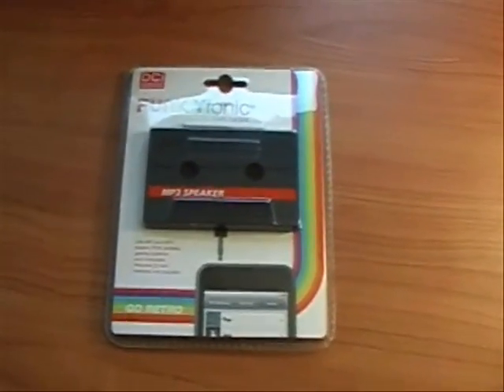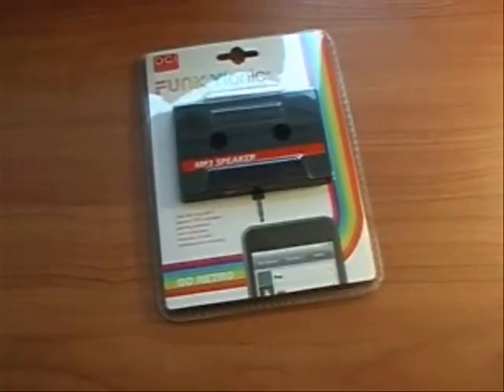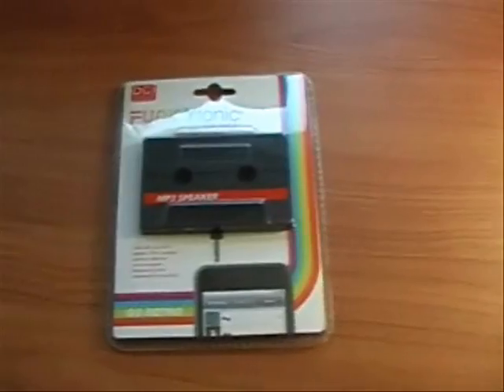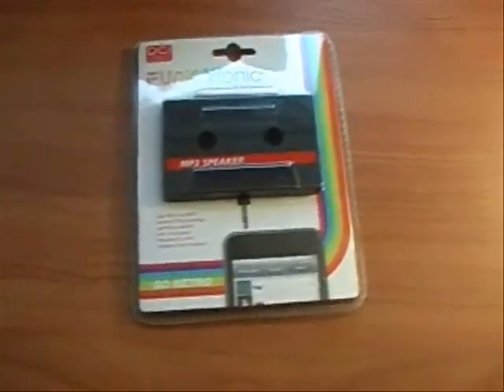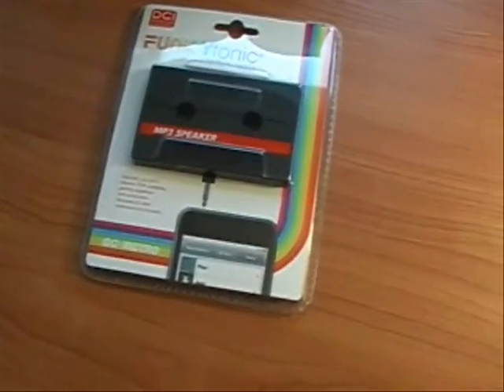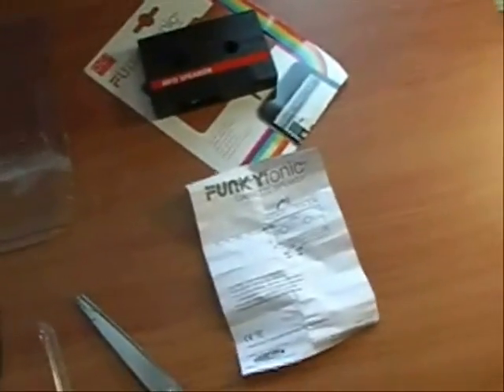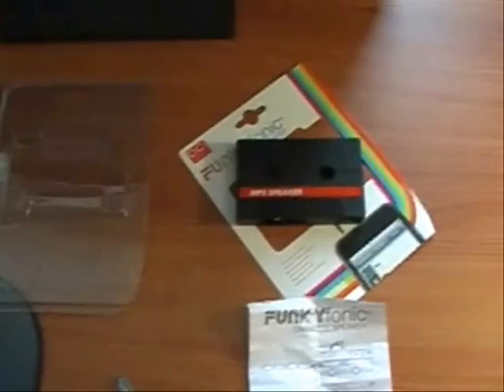I want to try this out. It looked cool. Just something about having a tape deck attached to your cell phone I thought would be a good product to test and kind of interesting. So I'm going to test this today, see if it works. It's out of its packaging. I actually bought this from a website called fredflare.com.